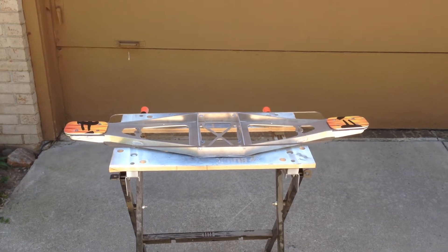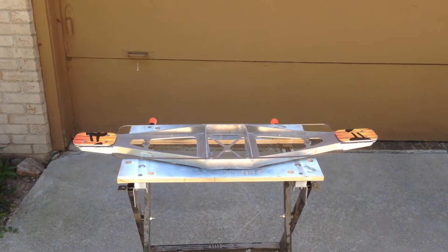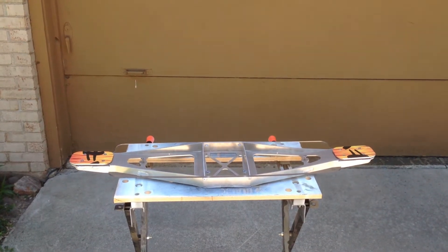You cannot break it. This board will outperform a wood board. And to help me show this demonstration, my son Brayden will help me show you how tough this board is. Come on over, Brayden.